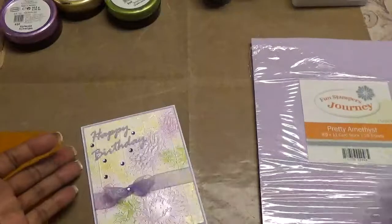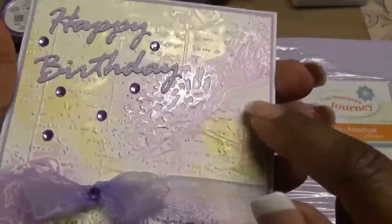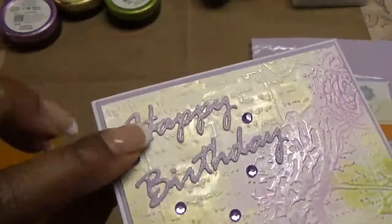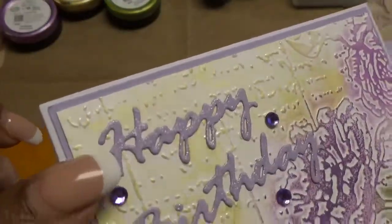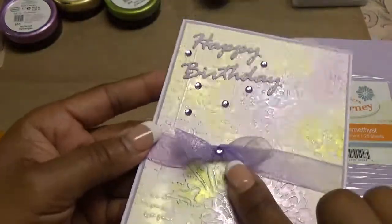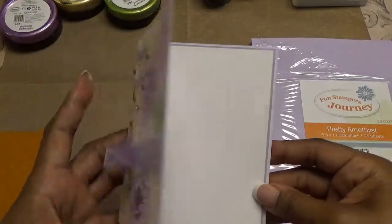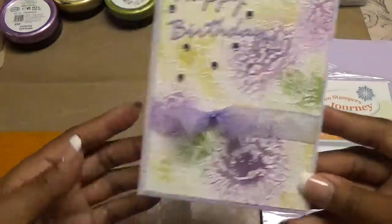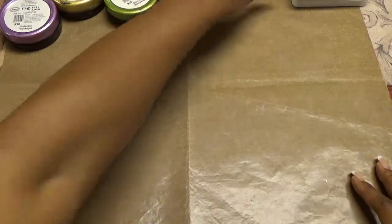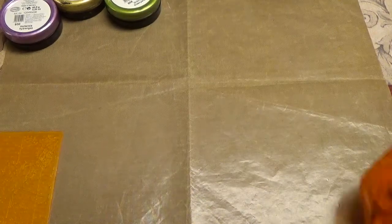And we're going to use those in our process video today. I also used our whipped cream cardstock. So here's my card and I thought it turned out beautifully. You can see the shimmer from the Inka Gold. I colored everything you see with the Inka Golds. Here's my Happy Birthday, and I did put Wink of Stella on the actual words. I used some organza ribbon and made a bow and put some bling on it. I matted and layered the inside to match. So we're going to make a card similar to this one, just using different colors. It's very quick and it's very simple.